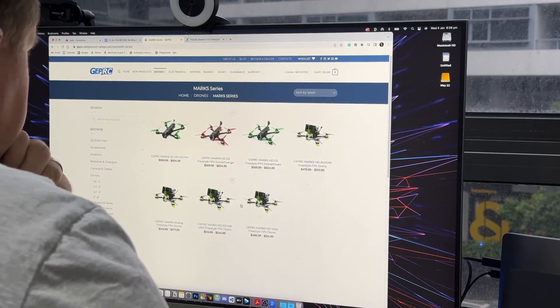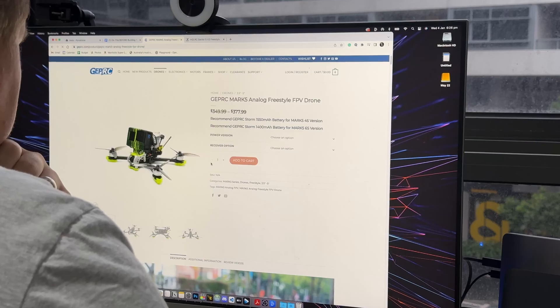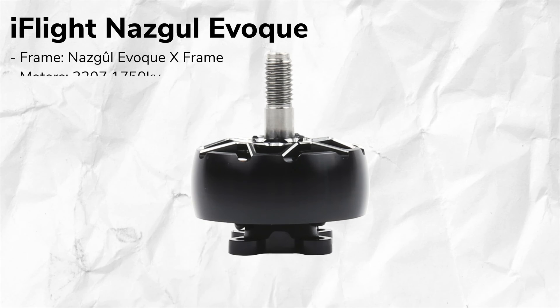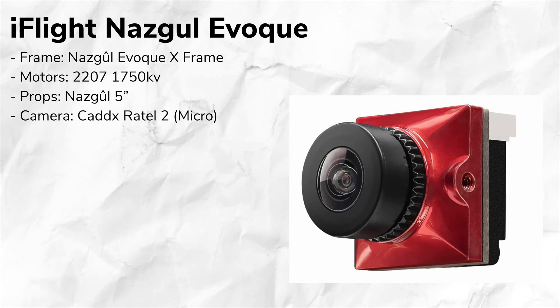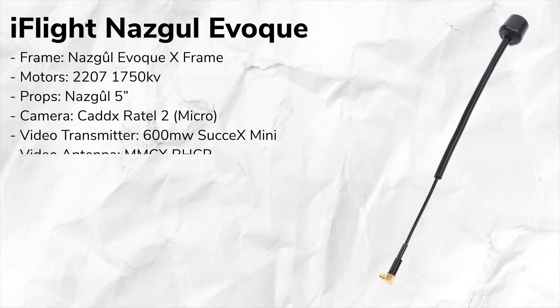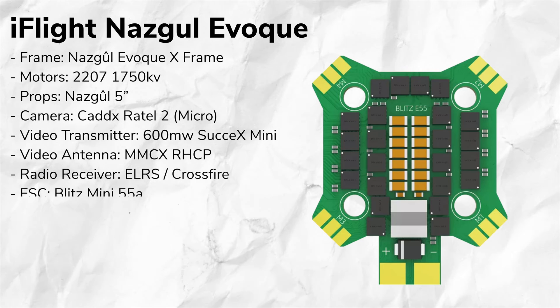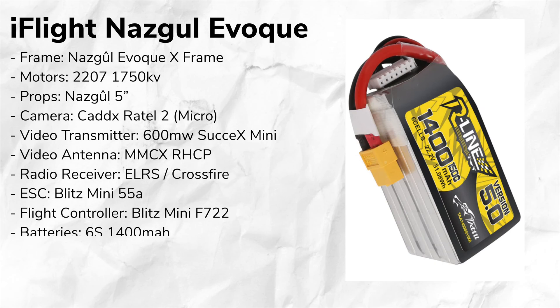If I'm wanting to build a 5 inch freestyle drone, the first thing I do is research what other parts are on 5 inch bind-and-fly or pre-built drones, taking note of the specifications of each component. Let's break down the iFlight Nazgul Evoque. The frame is the Nazgul Evoque X frame. It uses 2207 1750KV motors with Nazgul 5 inch props. The camera is a Cat-X Ratel 2, which is a micro camera. The video transmitter is the 600mW Succex X-Mini. It uses a MMCX RHCP antenna with ExpressLRS or Crossfire as the receiver. The ESC is the Blitz Mini 55 amp, the flight controller is the Blitz Mini F722, and for batteries it uses 6S 1400mAh batteries.